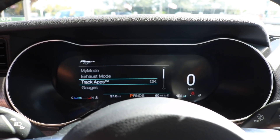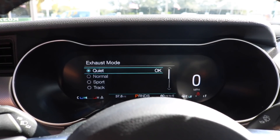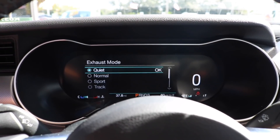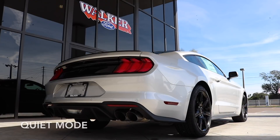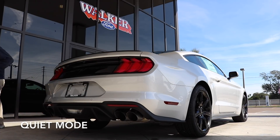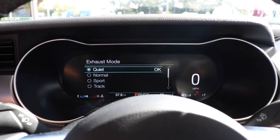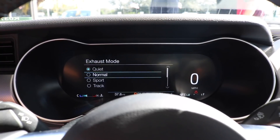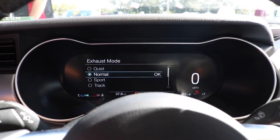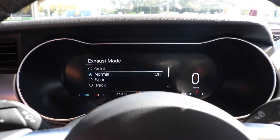With the up and down arrows you can go through them — we want exhaust mode, so we hit OK. Right now we're in quiet mode. We're going to give you a taste of what quiet sounds like as we rev the engine while we sit here. Now that you've heard quiet, we're going to switch — using that down arrow, I'm going to hit OK and it is now in normal mode.